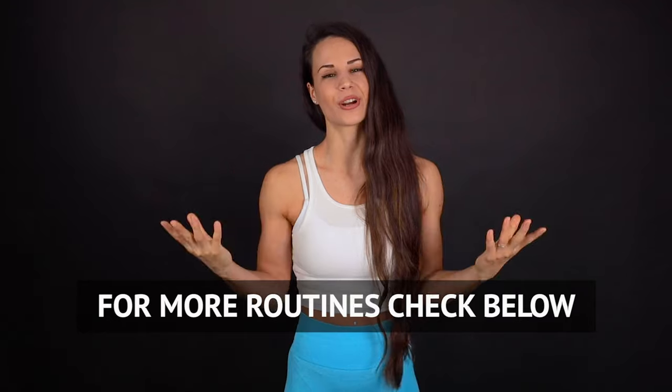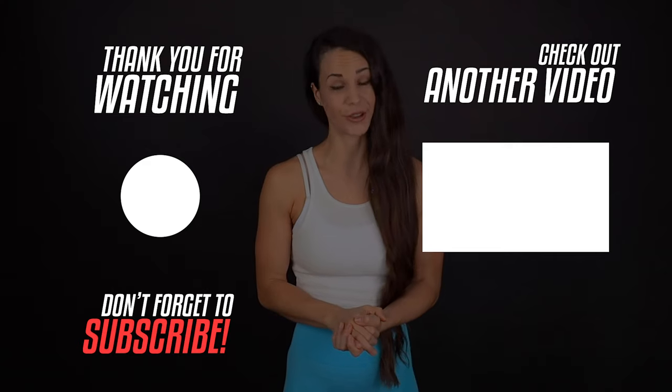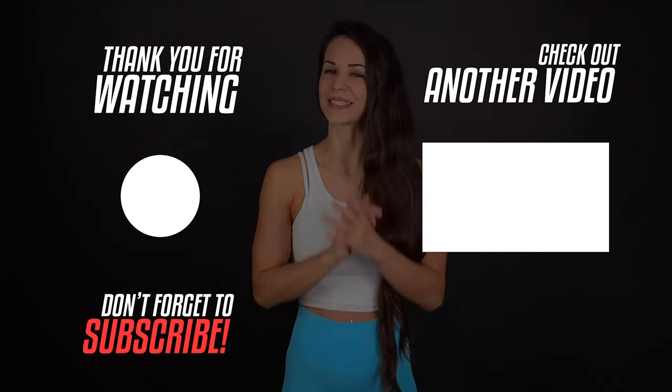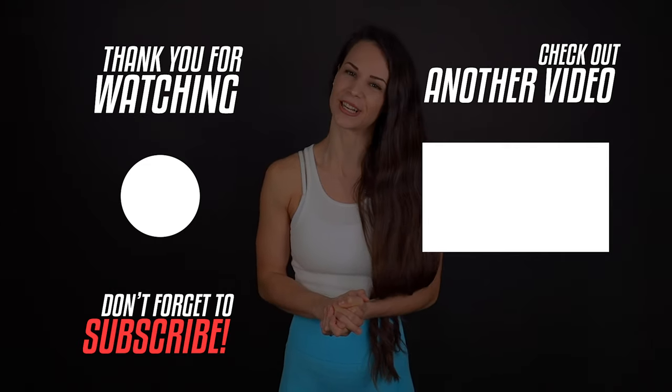Hope you enjoyed this fun workout and you will do it on a regular basis. For more trainings and programs, click the link below this video. If you have any questions, comment down below and I will do my best to reply to every one of you. If you are new to this channel, make sure to subscribe so you don't miss any new videos in the future. Thanks for joining me and I will see you next week — bye!